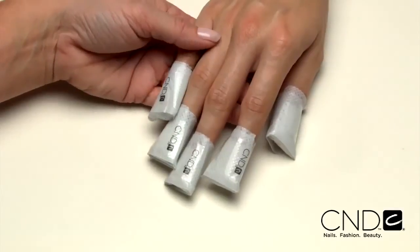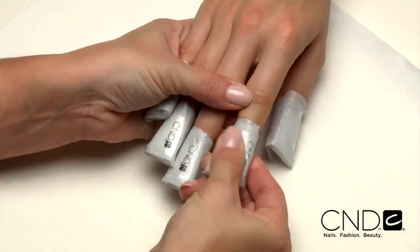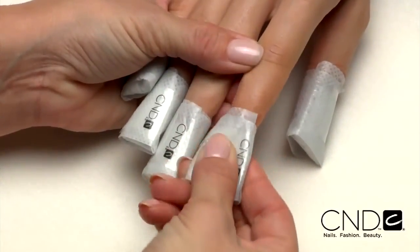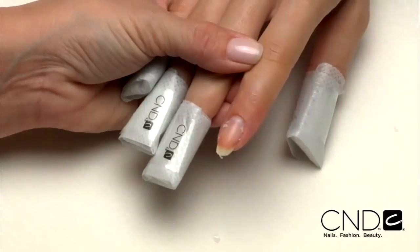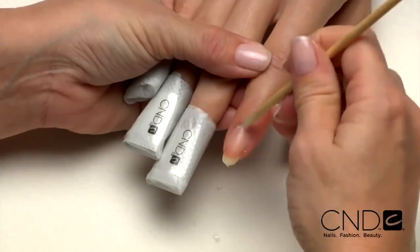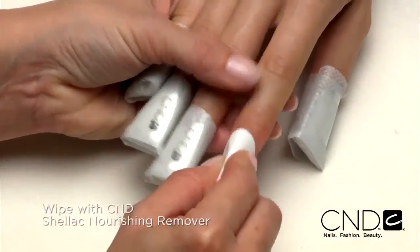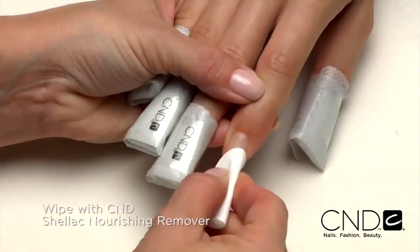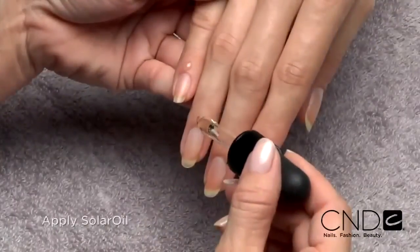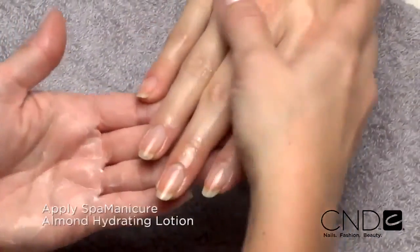When 15 minutes are up, it's time to remove the wraps. Grip each finger and apply slight pressure to the nail. Using a twisting motion, pull the remover wrap from the nail. The Brisa Light coating will swell and soften, with much of it coming off in the wrap. If necessary, gently slide off any remaining product with an orangewood stick. Rub the nail with a plastic-back lint-free pad soaked with CND Shellac Nourishing Remover to remove any remaining product residue. Wash your client's hands and condition the nails and skin with solar oil, then massage the entire hand with Spa Manicure Almond Hydrating Lotion.